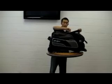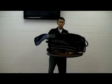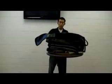Up here we have an extra large shoe compartment. Easily fit a pair of shoes and other accessories.